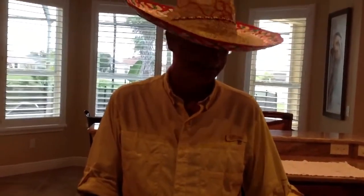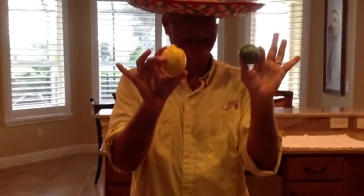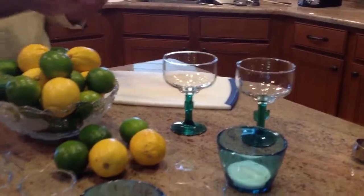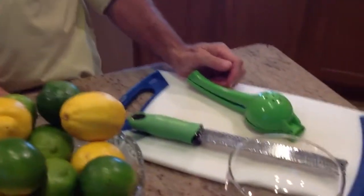Today we are going to be making America's Test Kitchen Best Margaritas. We will be using lemons and limes, lemon zest and lime zest. We have some fancy margarita glasses — we're pretty much a walking advertisement for America's Test Kitchen.